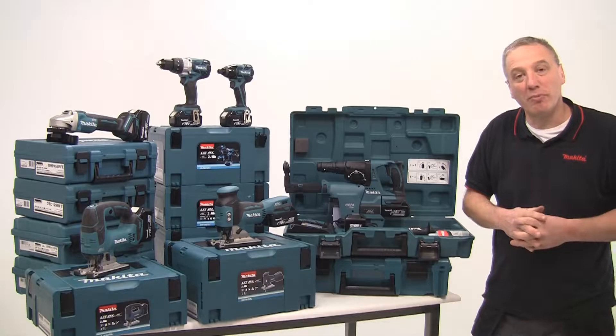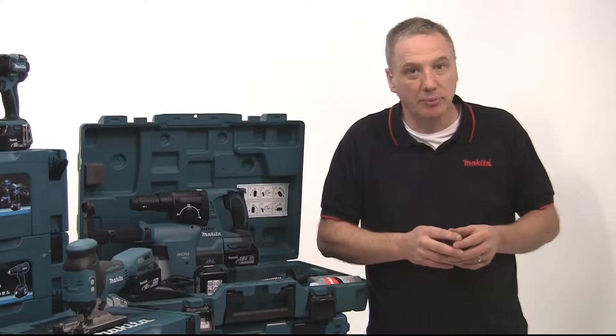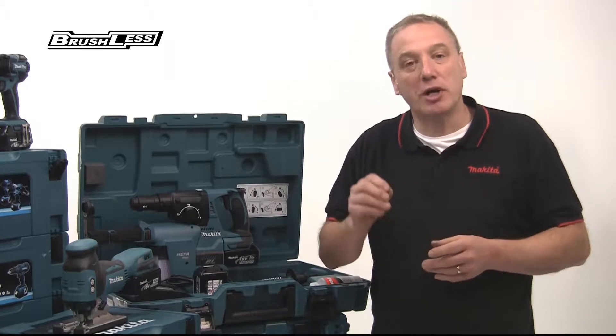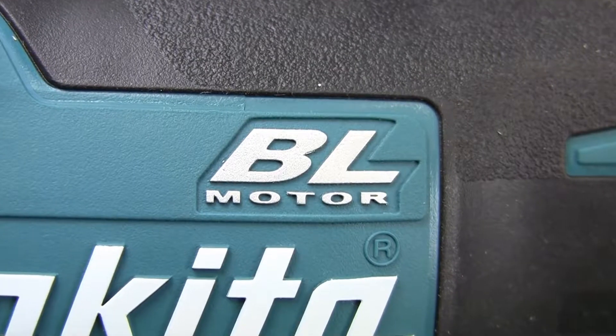Hello, I'm Alan Holtham. Welcome to another in the Makita How It Works series. In this program I want to introduce you to the ever-increasing range of 18-volt brushless motor power tools, all designated by the logo BL.